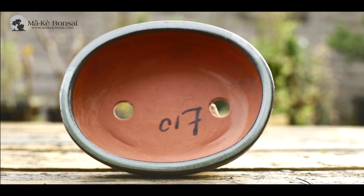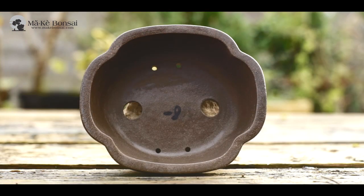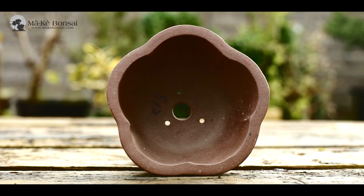There are oval pots, rectangular pots, square pots, round pots, hexagonal and octagonal. And then there's the lotus shape and the floral shape. The lotus shape, the floral, or the Japanese mirror shape, are quite extravagant pots.